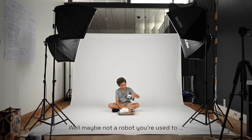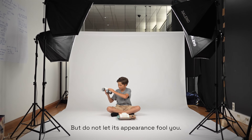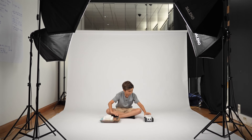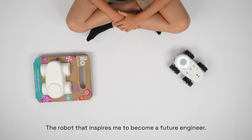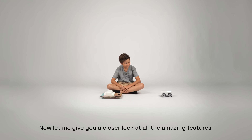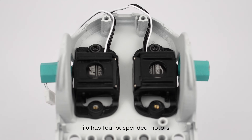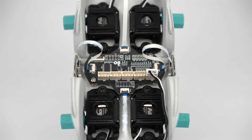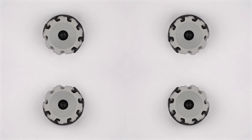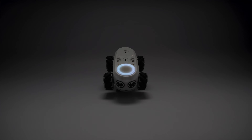This is a robot. Well, maybe not a robot you're used to. Sure, you can use it as a race car, but do not let its appearance fool you. This is ILO, the robot that inspires me to become a future engineer. Now let me give you a closer look at all the amazing features. ILO has four suspended motors and different sensors to interact with the environment. Its wheels allow sideways movement and LEDs light up the top. How cool is that?